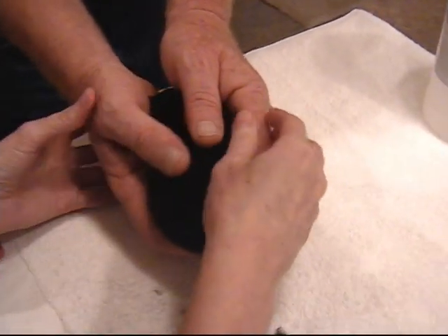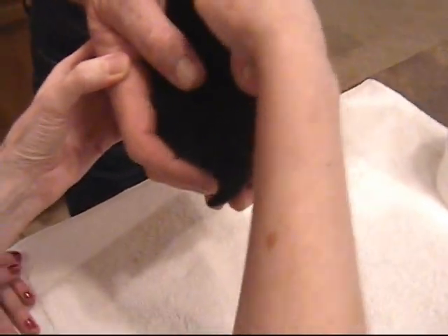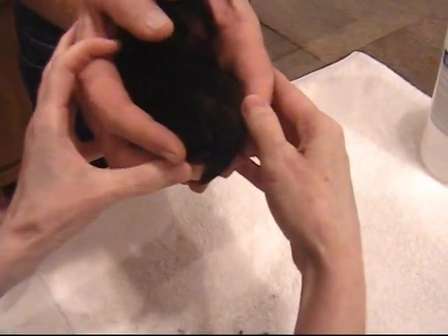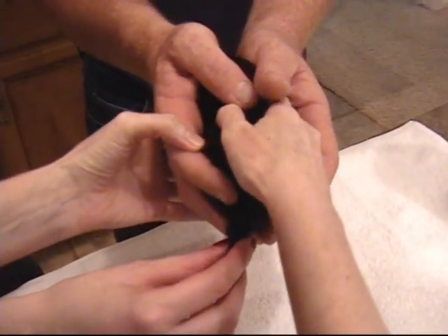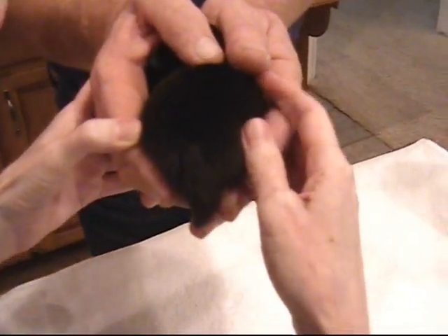Now we need to get the puppy's hind legs under the body. Don't let him scoot out the top. Let's get the hind legs under the body — scoop. You want the butt kind of sticking out up in the air.